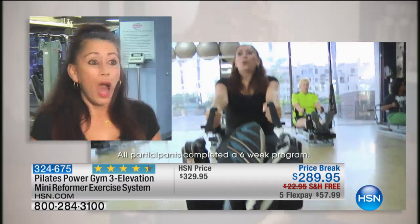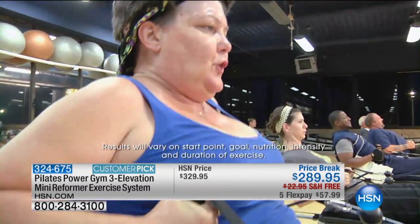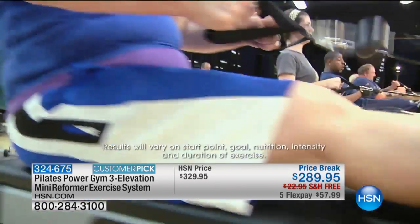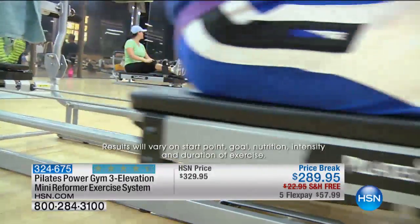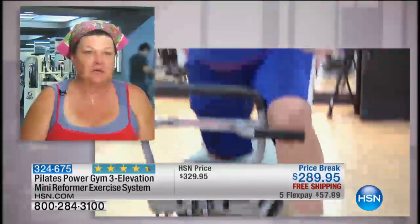I have lost eight pounds. I'm back into my skinny jeans, which I was dying to get into, and I feel so strong. I didn't think at 53 years old I could ever be this strong again. I had no idea one machine could do everything. Pilates Power Gym was just perfect — it worked your arms, your legs, your stomach, your back. It was just a perfect machine. You can't go any further than perfect.